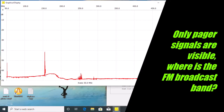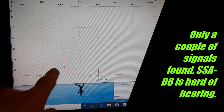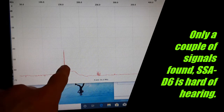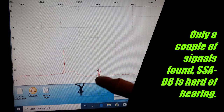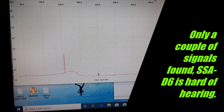Looking at a wide range sweep, I'm seeing some strong pager signals — very strong in my neighborhood, S9 plus 60 even with a 20 dB attenuator on. But I'm not seeing anything of the FM broadcast band; there are no stereo signals visible on this device, so I'm suspecting it's fairly hard of hearing. There is a little something going on in the 220 band — I'm not sure if that's a harmonic or an actual signal.